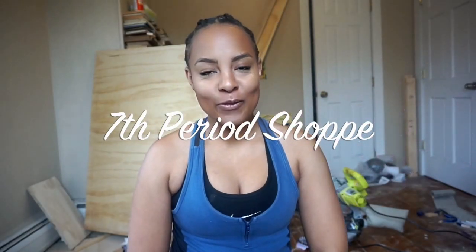Okay guys, so first off, thank you for tuning in to my channel. I'm very excited to be finally doing a YouTube channel. And secondly, I just want to say Happy New Year.